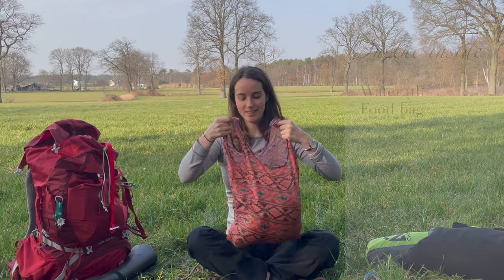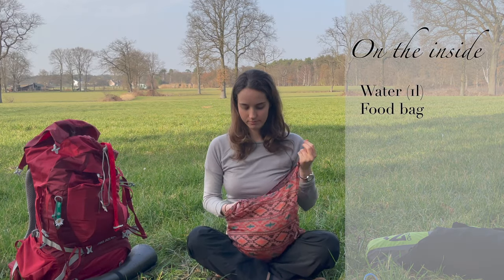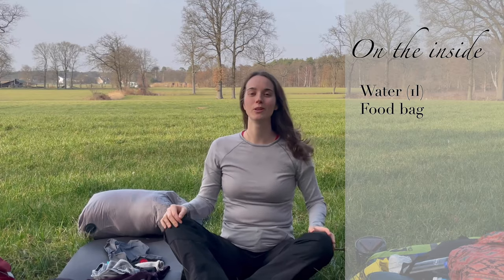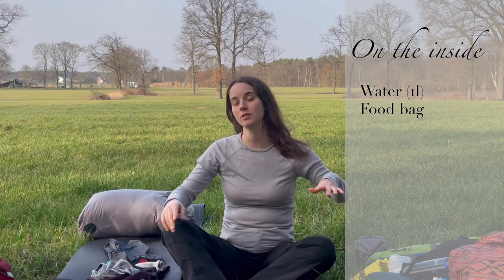This is my food bag — well, this is not my actual food bag because I ate my food, but this is kind of the size and the bag I use. If you want to know what food I brought with me you can check it out in a video from the planning of Entre Les Eloma.